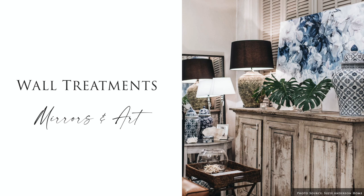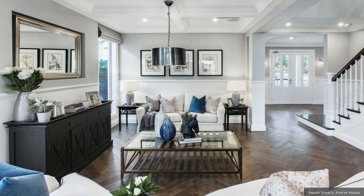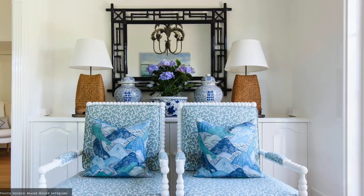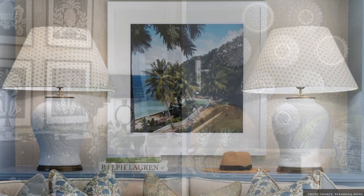Ground the space with an anchor piece. A wall-mounted mirror adds luster and reflects the ambient and mood lighting. Art, whether it's one piece or a gallery wall, should be no more than two-thirds the size of your sideboard.